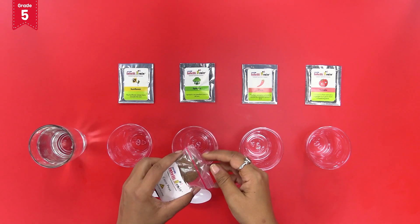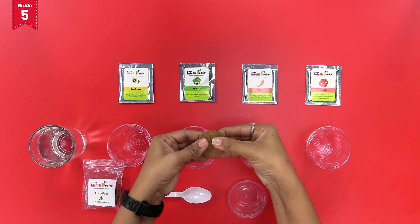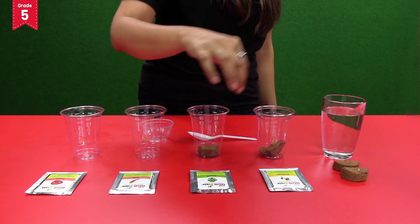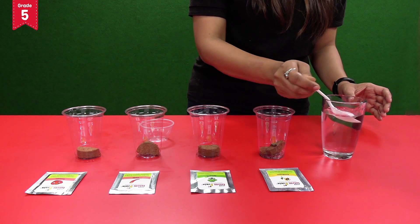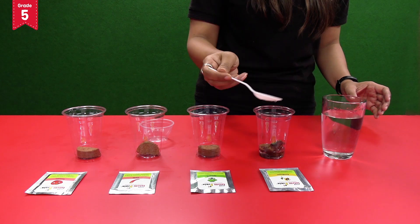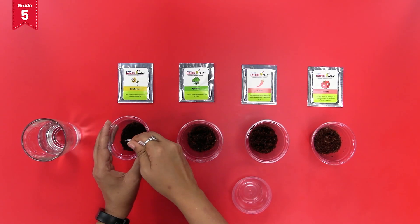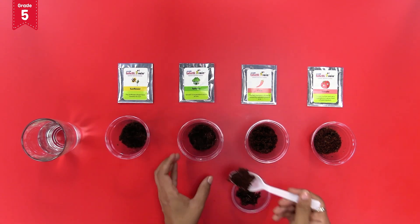Now take the cocopeat tablets and break them into two halves each. Add each half of the cocopeat into the four disposable glasses like this. Now add water to the disposable glasses so that the cocopeat begins to swell and begins to form a soil-like texture. Now with the help of the spoon, remove the top layer of the soft soil from each glass and carefully keep it aside in a bowl like this.